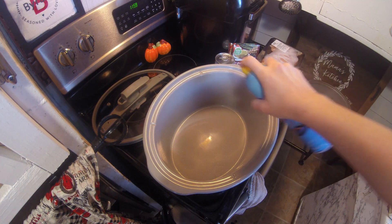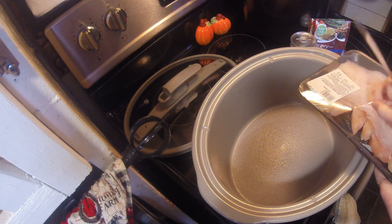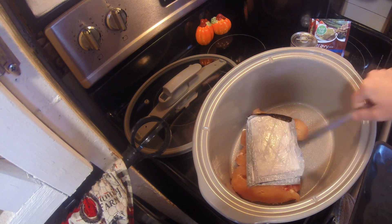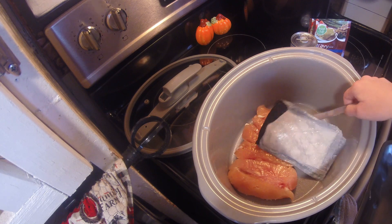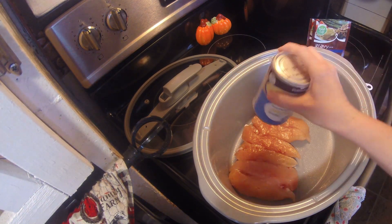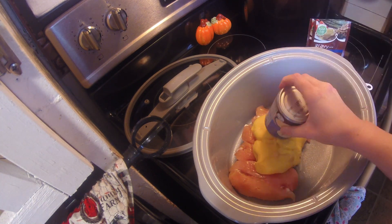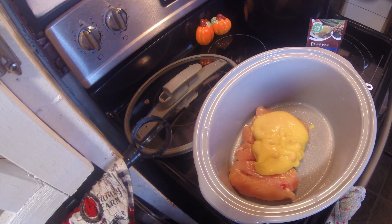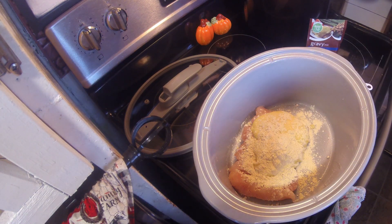This next recipe is chicken and gravy, and I have made this for years. I'll try to find the recipe and link it, but it's just a can of cream of chicken, two packs of gravy mix, and a half cup of water or chicken broth with your chicken — just put it in and let it cook. I usually serve it with mashed potatoes, some green beans, and a roll. It is so good — that gravy is so good on the potatoes. This one's always a hit.